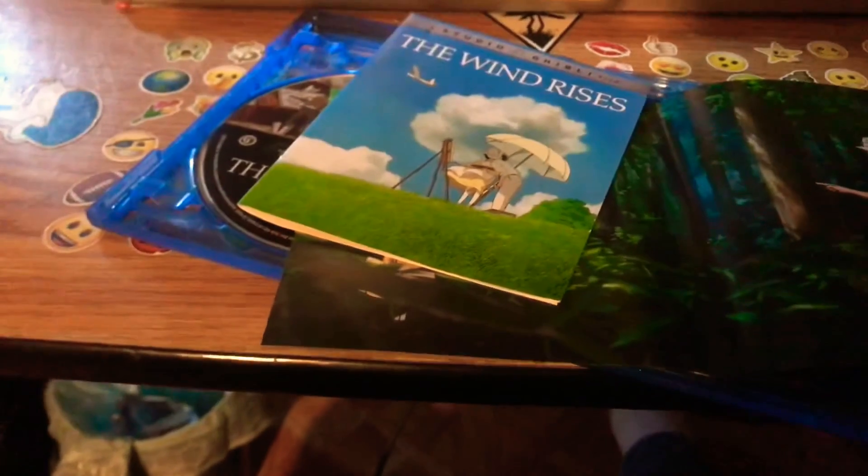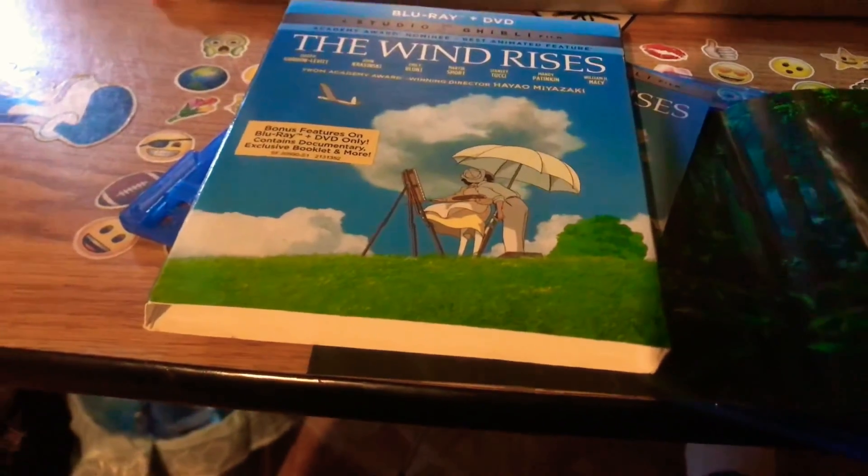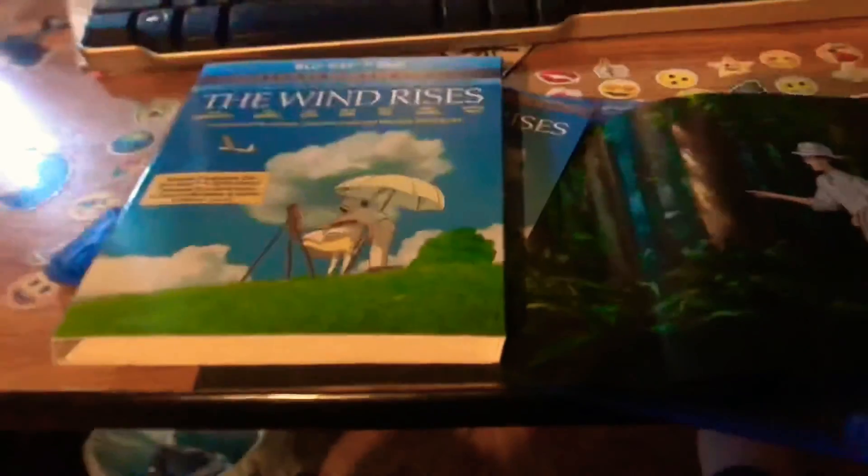I'm almost finished with my Studio Ghibli Blu-ray and DVD films, or whatever. Anyway guys, that was my unboxing of The Wind Rises on Blu-ray and DVD combo pack. Like I always say, please like, comment, and subscribe. I'll see you in my next video — peace!